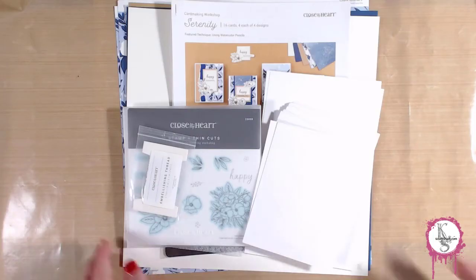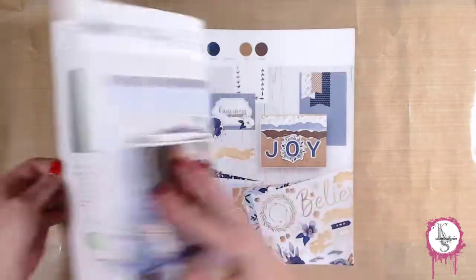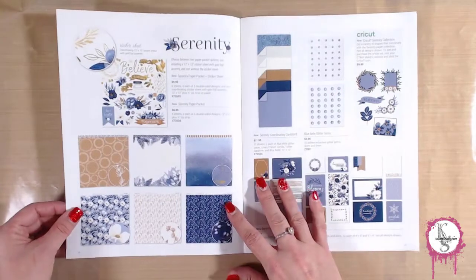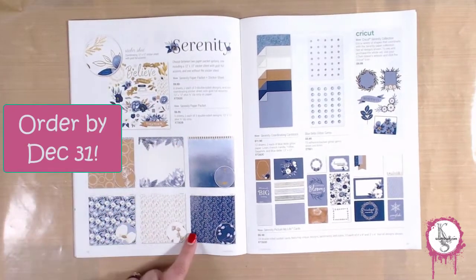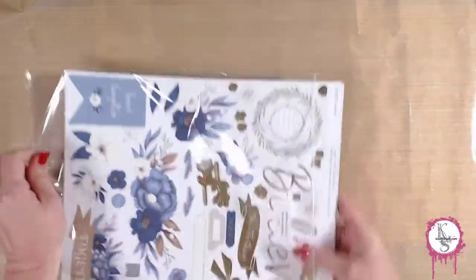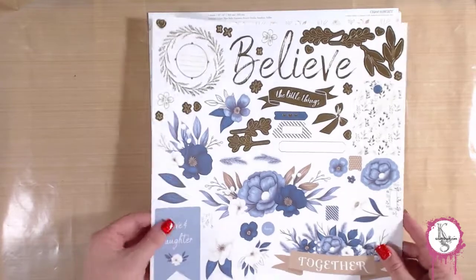I also want to show you one more thing. In the catalog, they have the Serenity set of papers, and they also have a scrapbooking kit if you're not into card making. Or maybe you just like the paper and want to make your own things. They have the Serenity paper pack plus sticker sheet, which I did get, and the price on that is $10. It's a great deal for these beautiful papers, and I'm going to be using this to embellish my cards a little further than the basic instructions.